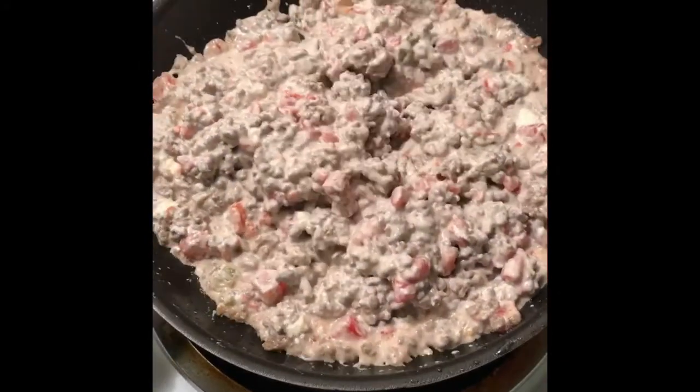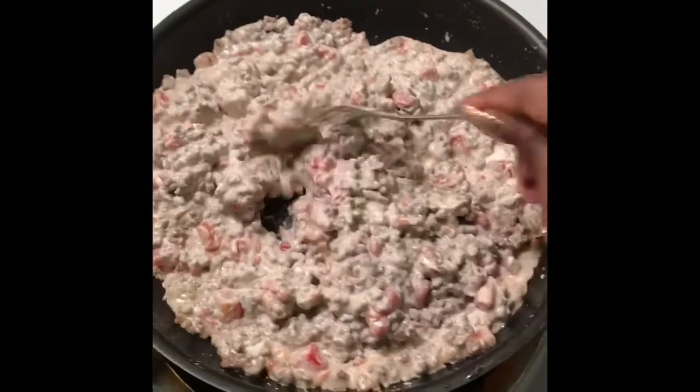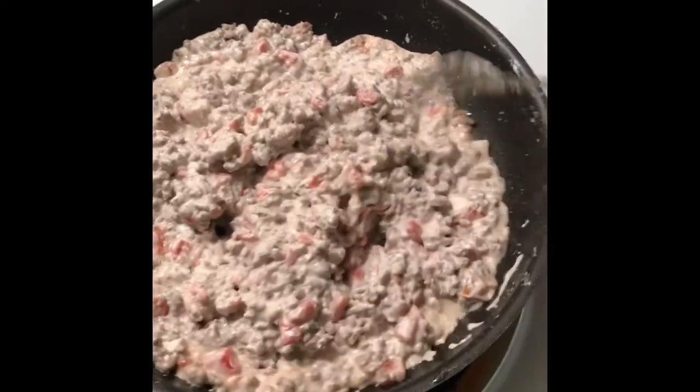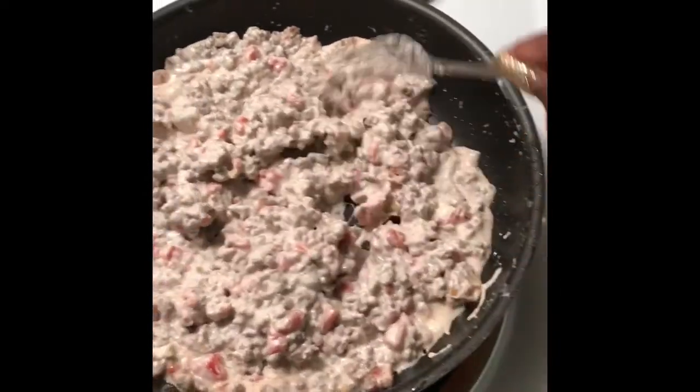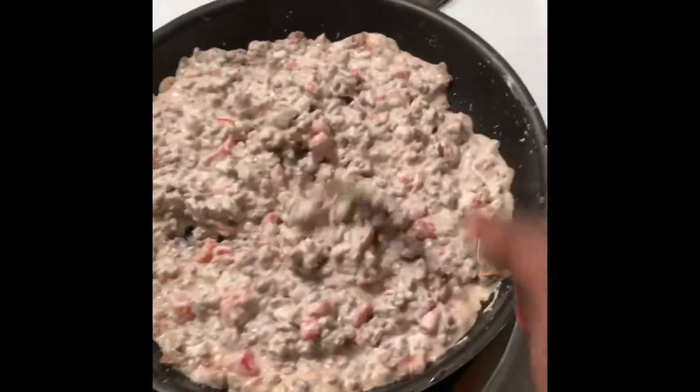Alright guys, finally — this is what you get once the cream cheese and everything is mixed together. Y'all, this is so good. This is pretty much my little recipe for my Rotel.